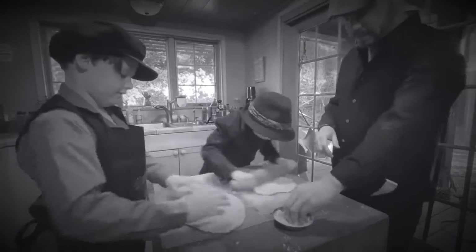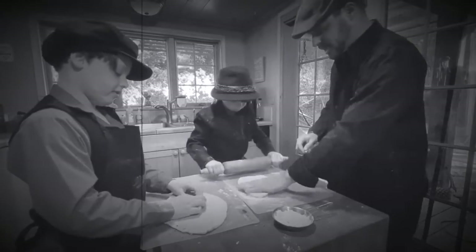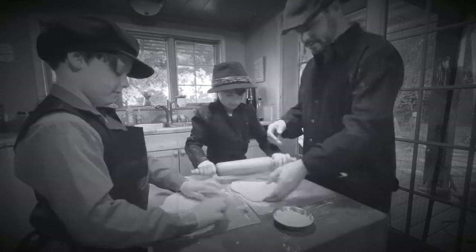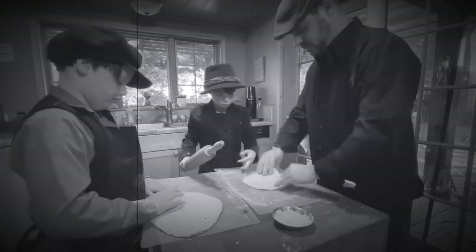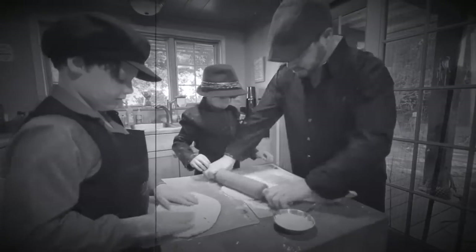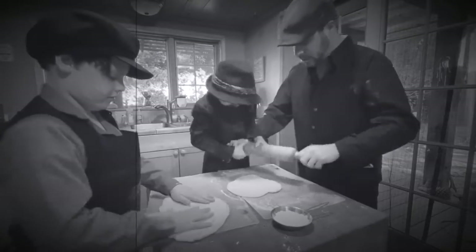Slow down there, pizza man — it's not a race! Just trying to get it nice. You need to roll with it nice — not fast. You gotta do it right, not the fast thing. You gotta push it down, push hard. Watch your fingers!